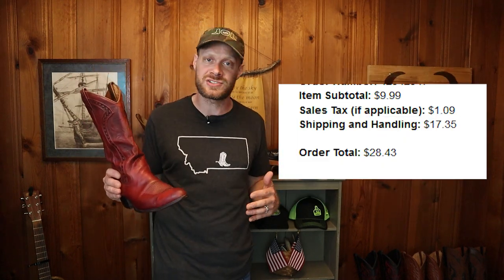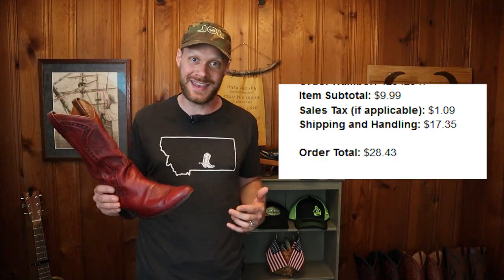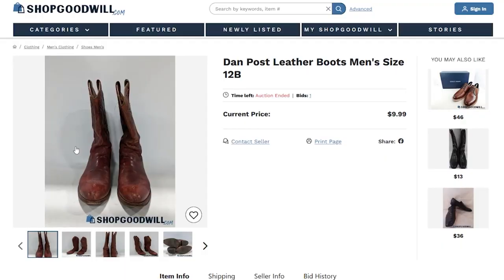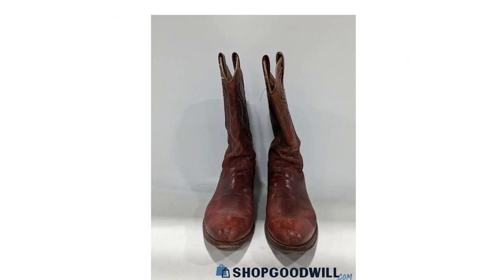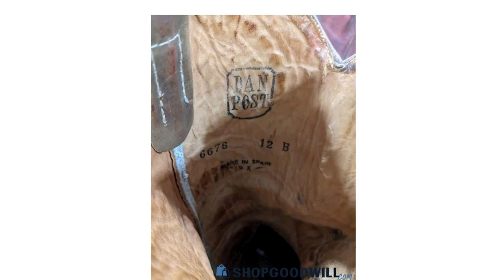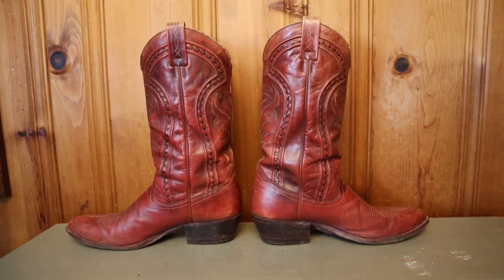Luckily, I found a pair on ShopGoodwill.com and won them with a bid of $10, paying a total of $28.43 with shipping and handling. When these boots arrived, they weren't in as good a shape as I hoped. It's always tough to tell the condition of boots on ShopGoodwill.com since their pictures are always the worst. Still, it was worth a shot and they are okay.